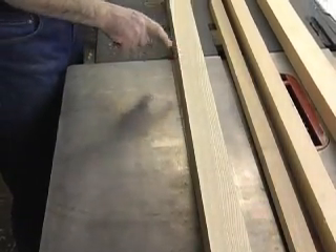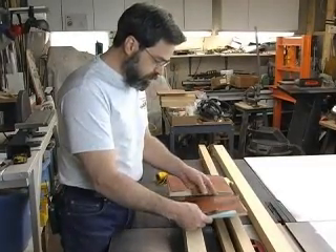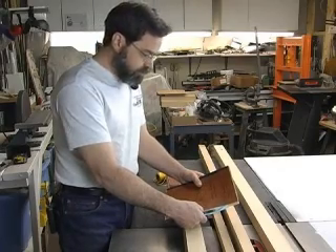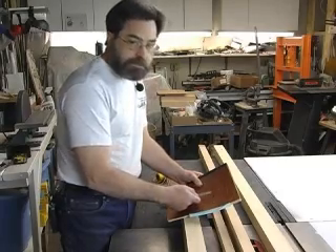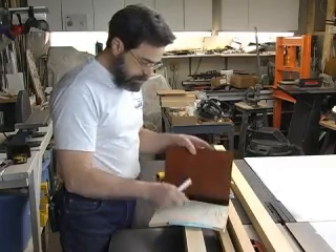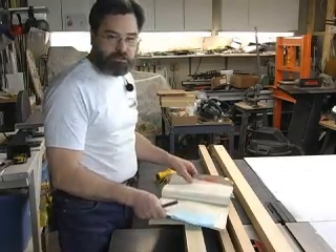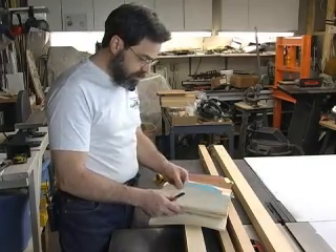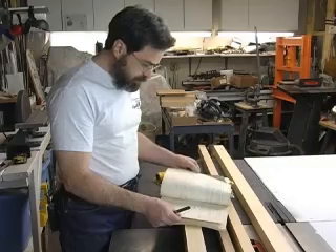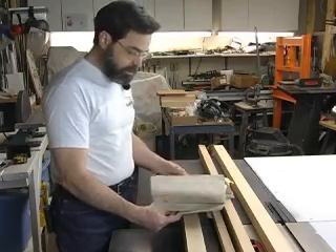In my discussion of the lumber, I mentioned some books you'll want to look into. These were published by the U.S. government during World War II to establish the very best standards for woodworking for aircraft. The first is ANC-18, 'Design of Wood Aircraft Structures' by the War Department. It's an extraordinarily detailed book with very useful tables comparing strengths, weights, measures of elasticity, and more for different species of wood. It's currently available online and from our website as a downloadable PDF.